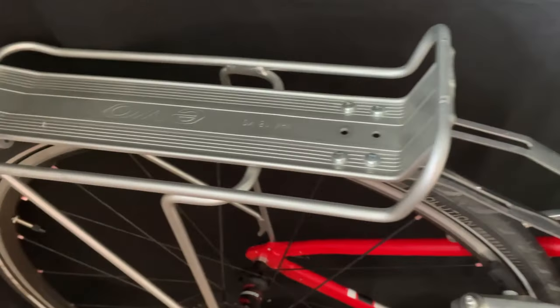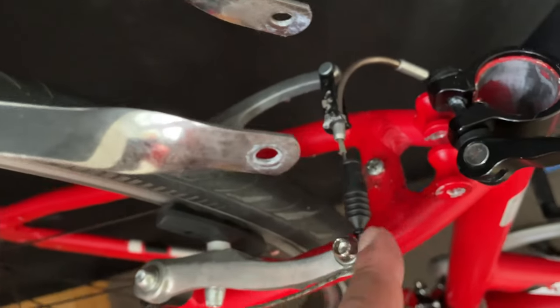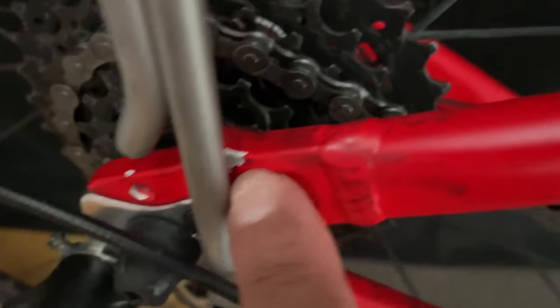What I do is I just place the rack where I want it, uninstalled of course, and then I look for the places on the frame to which I'll attach the rack, which is usually around the seat post area and at the bottom of the seat stays.